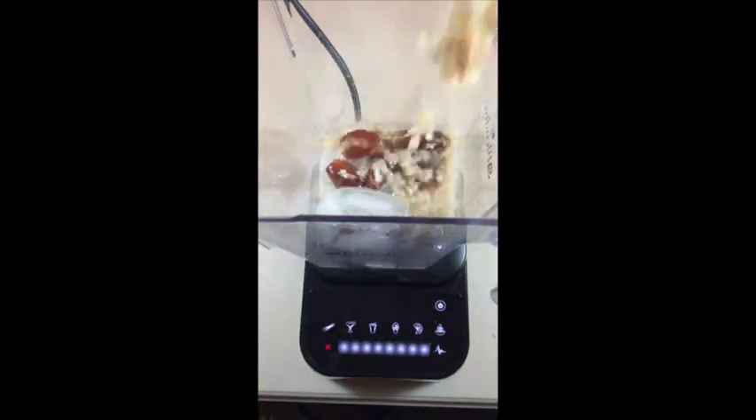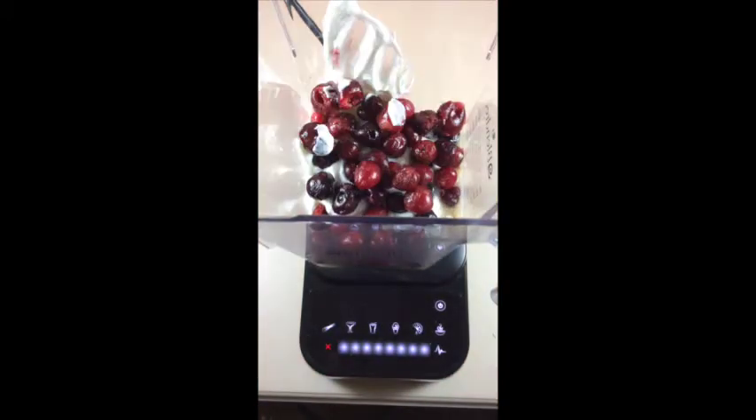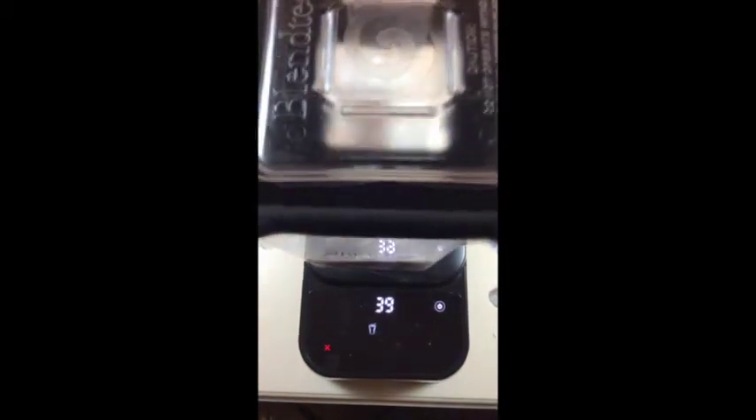Afterwards, throw in about 8 ice cubes. Get out your blender, add in the oatmeal, dates and ice, 1 cup of Greek yogurt, 1 cup of frozen cherries. Cover it and blend for about 40 seconds.